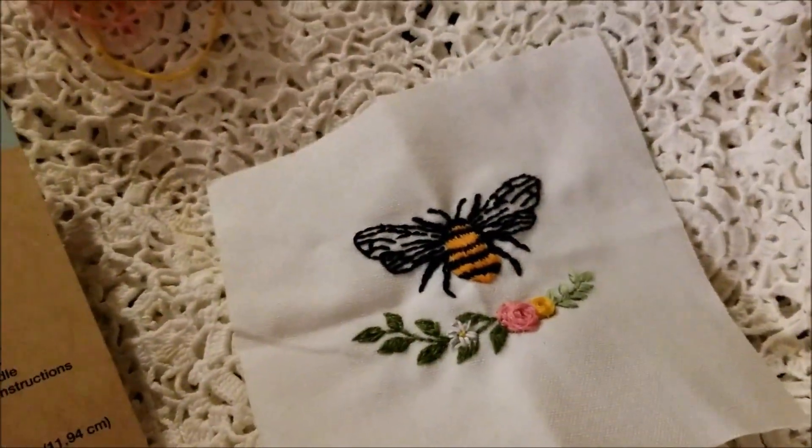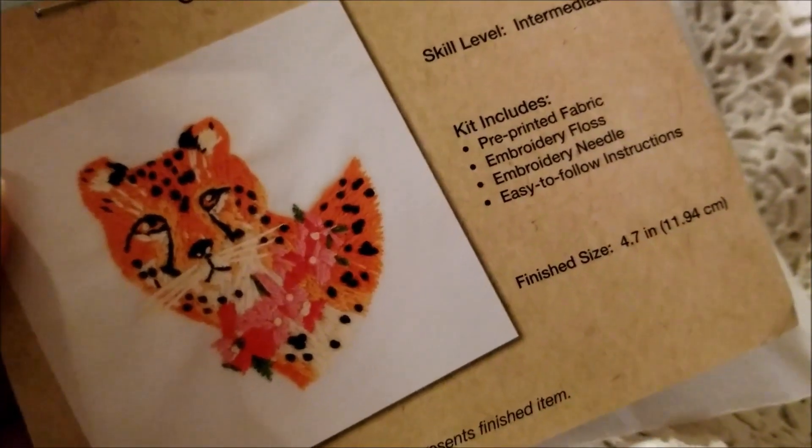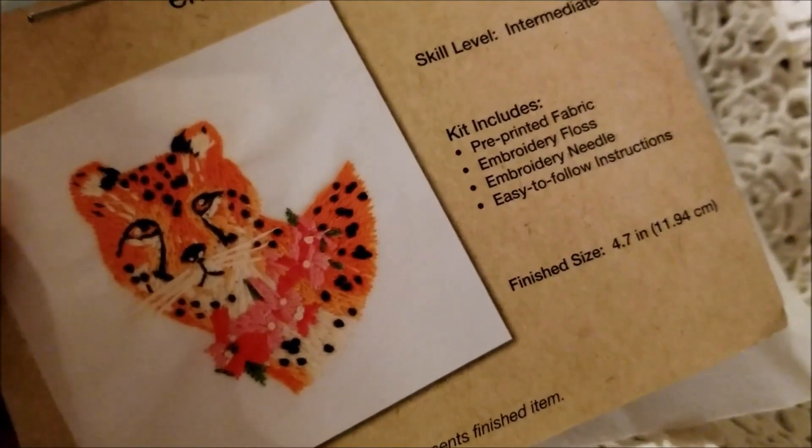They had quite a few different kits. I only bought two: the Bee and the Cheetah. I think the Cheetah will be more complex, but I look forward to stitching it.